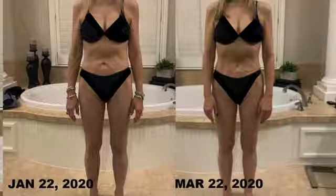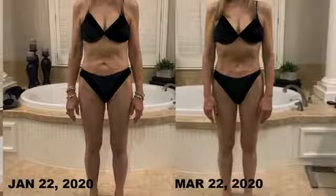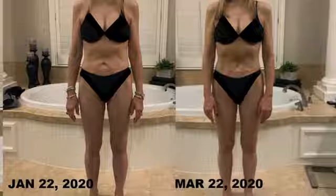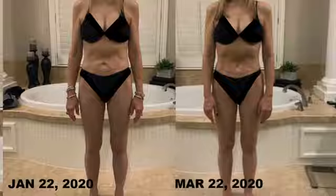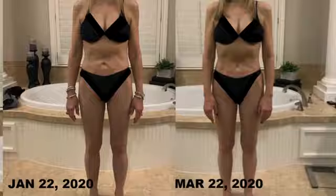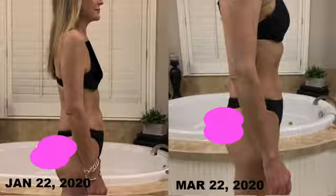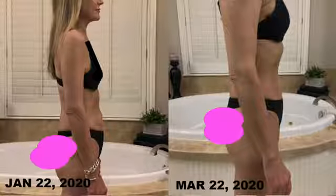Here are the before and after pictures of the front of my body. On January 22nd I had my first before picture, and my tummy is a little more saggy in the before picture. My thighs maybe look a little bigger — that's a little hard to tell. In the after picture it looks like my waist is a little more whittled in, and my tummy is not quite so baggy and saggy. Next is a picture of the right side of my body. In the before picture on January 22nd, I'm looking like I'm starting to become a pear — the top of my body is slender and then it gets wider around the abdomen area.